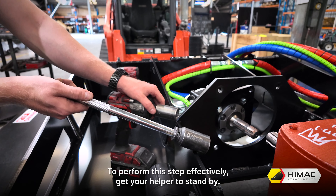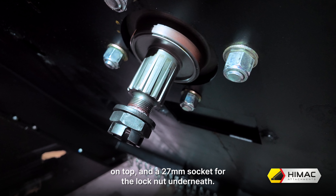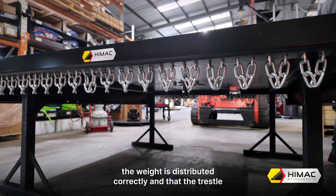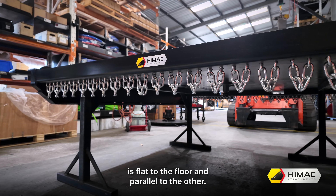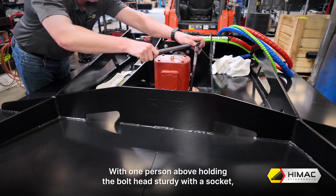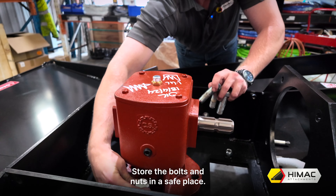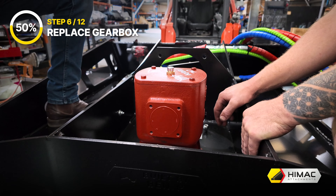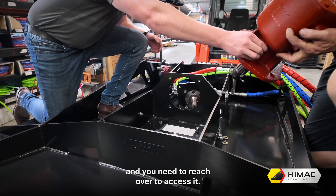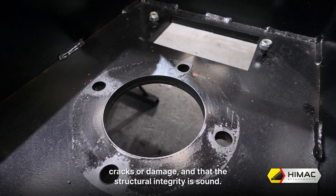Step 5: Open inspection cover and remove gearbox lock nuts. As there is better access now, take your 19mm socket to remove the nuts on the inspection cover. Now get your 27mm socket and 28mm socket to remove the lock nuts that hold the gearbox to the slasher deck. To perform this step effectively, get your helper to stand by. Use the 28mm socket for the head of the bolt on top and the 27mm socket for the lock nut underneath. Take this opportunity to ensure the slasher on your trestle is evenly placed, the weight is distributed correctly and that the trestle is flat to the floor and parallel to the other, as the next step requires a person to go below the slasher. With one person above holding the bolt head sturdy and the other below to remove the lock nut, work in tandem to get all four lock nuts removed.